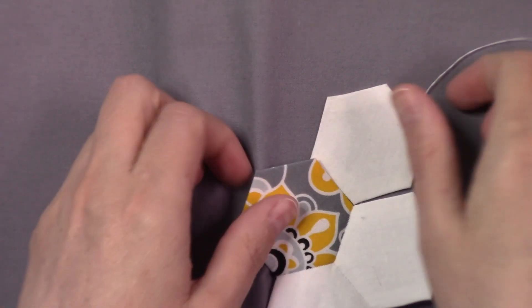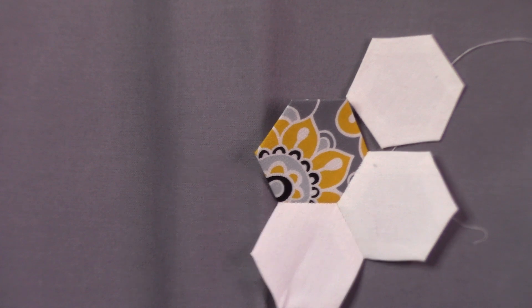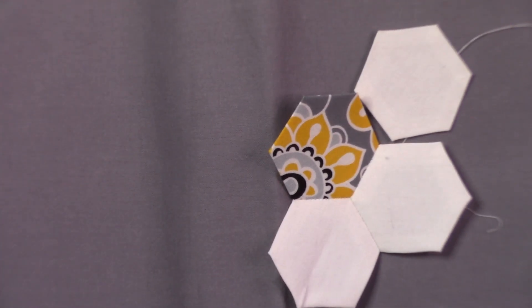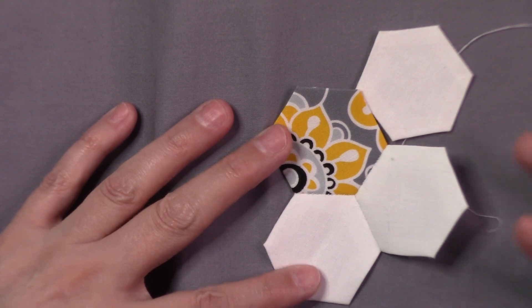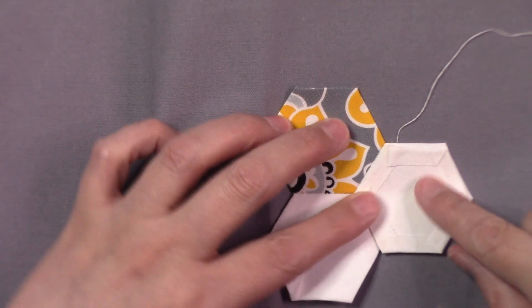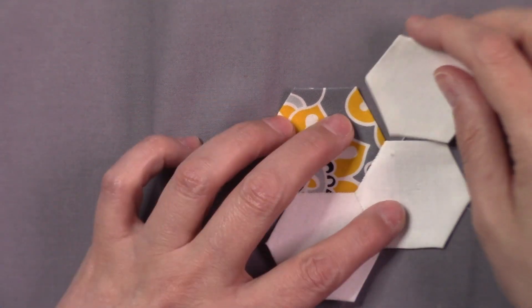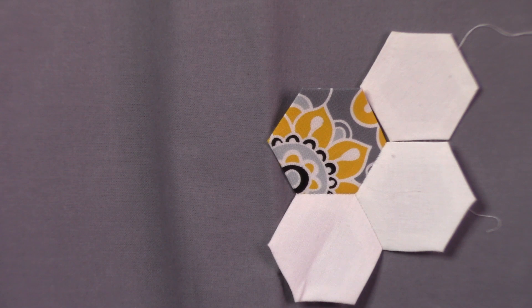That is the basics of sewing your hexagons together — it's very simple. But if you remember from the first video where I mentioned that it is a labor-intensive hand sewing project that's really soothing, this is where your labor comes in. You are having to sew one side, cut your thread — that's where your labor's coming in — along with basting your blocks. It's a very easy, relaxing project.